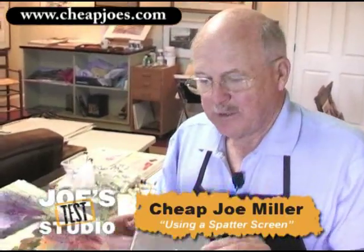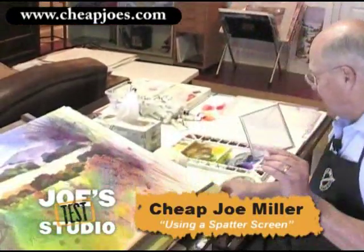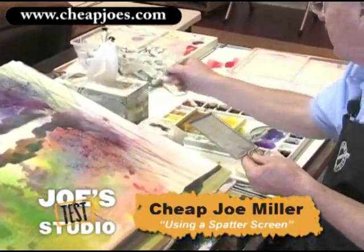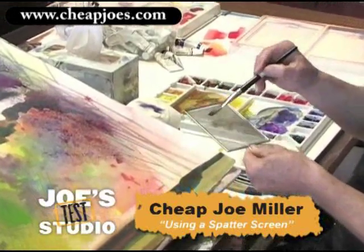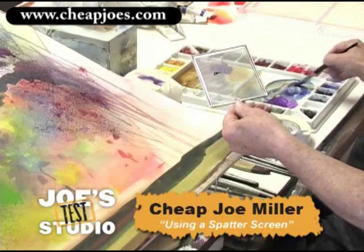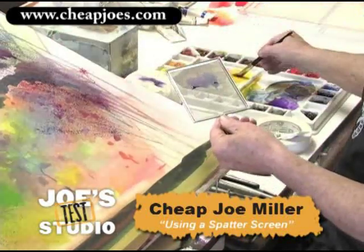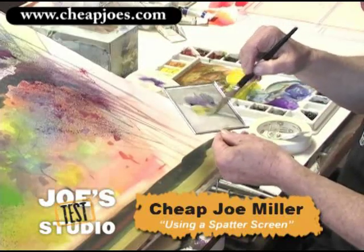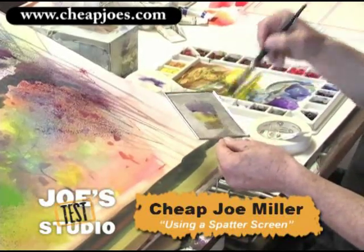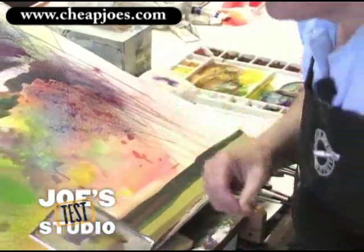We take a little spatter screen — there's no right side or wrong side, you can do either side. You activate some color on your palette, I've already done that. So I'll come over here, pick some up, and you paint right on the screen just like that. Pick up another color — let's pick up a little blue and put it right next to it. Clean my brush, pick up a little bit of this yellow and put it in there, maybe a little bit of that brown. I can cover the whole screen, or I can just do a little area, or just one color if we want to.